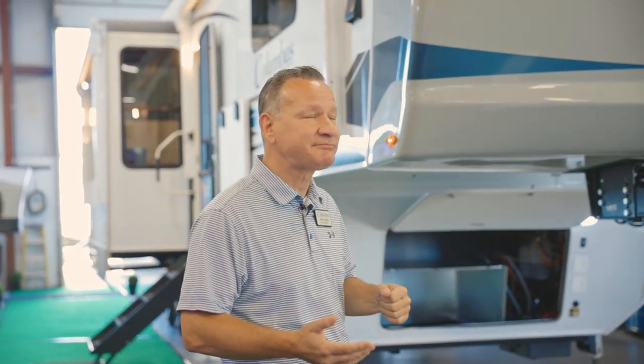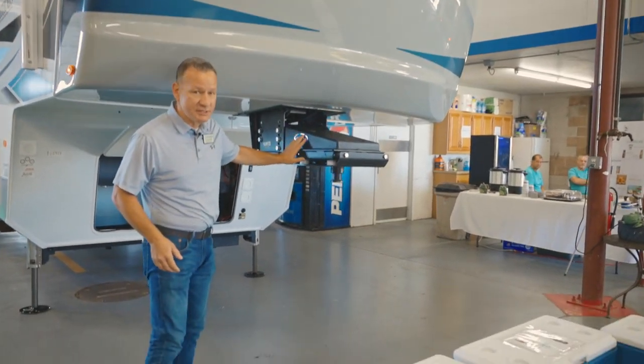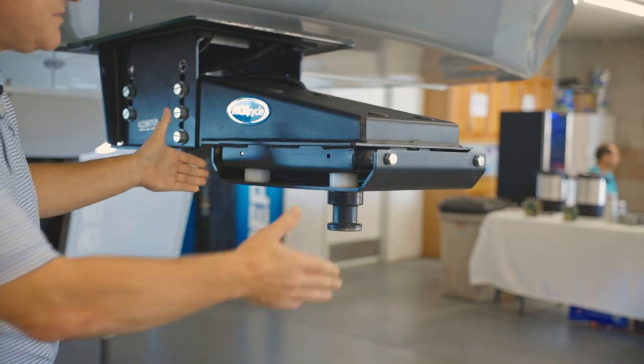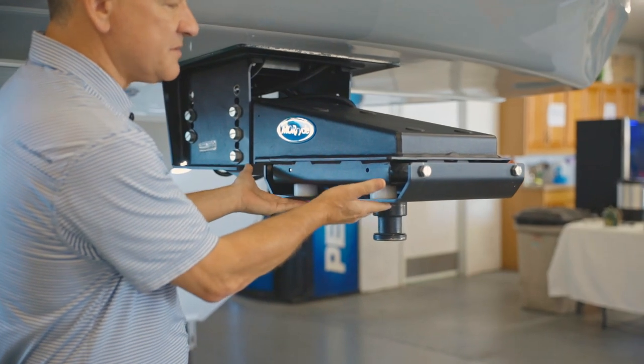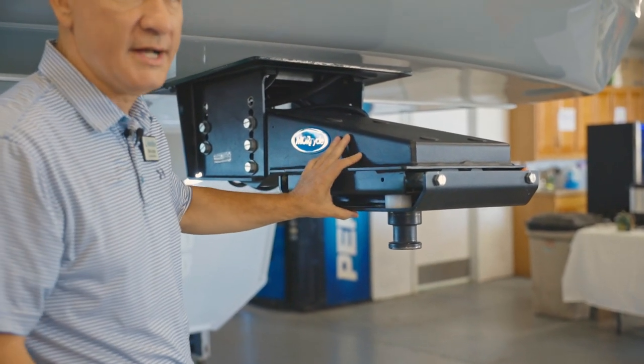I'm going to show a couple of features on the outside that you should be interested in. First of all, we don't use a standard hitch — we're putting on a Moreride hitch. This is a top-line hitch. This mechanism is going to give you some movement both back and forth and give you an anti-shock mechanism, so you're going to have a smoother ride going down the road.